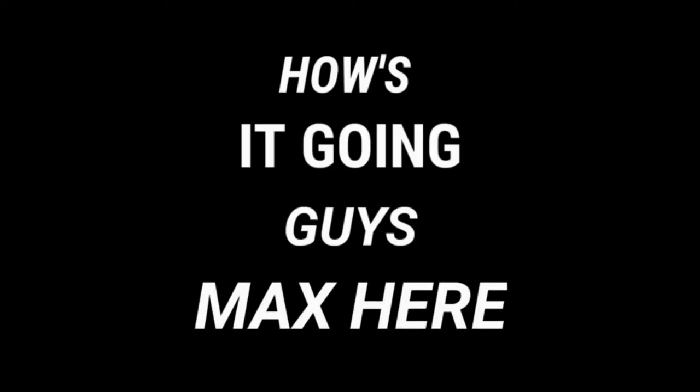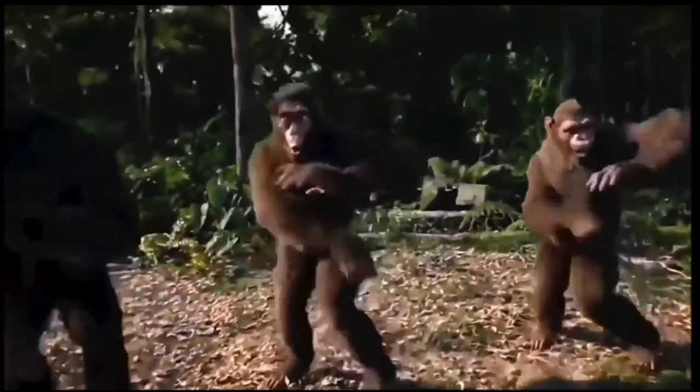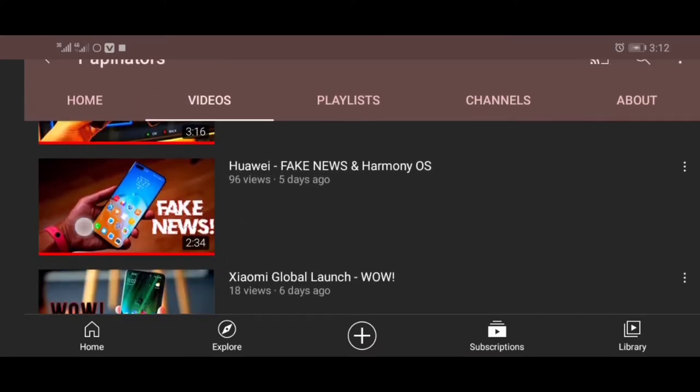How's it going guys, Max here. Happy belated Valentine's Day to all of you. On Valentine's Day you guys gave me a special gift — you helped me reach 500 subscribers and I'm so happy. So I decided to give you guys a gift of my own. I checked and I had great content, I post regularly — the next thing was actually sound quality.